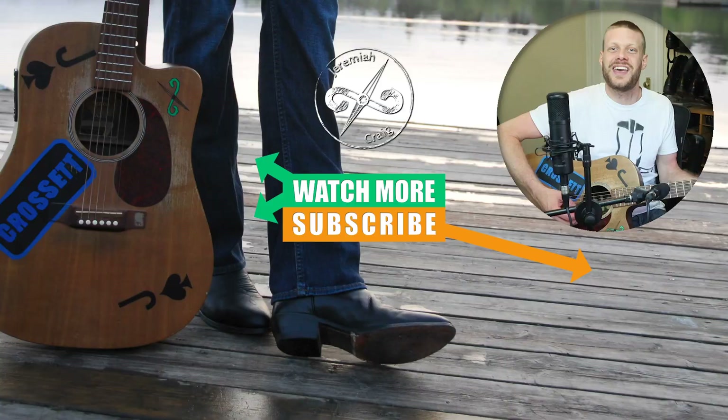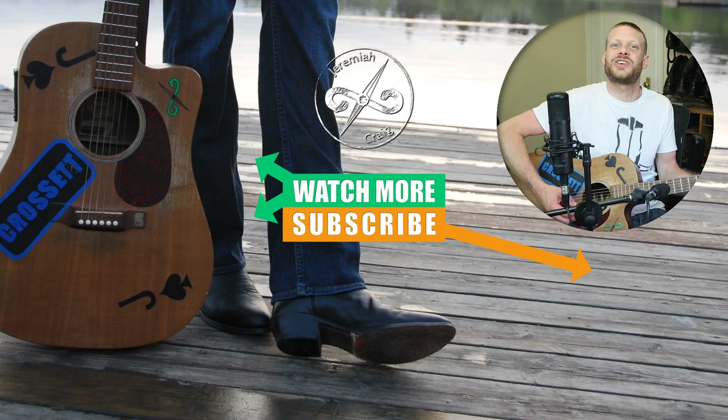Thank you so much for watching today. My name is Jeremiah Craig. Don't forget to subscribe and let me know what you think of the Wrangler Retro jeans. Check out some of my music on Spotify, and I will see you next time.